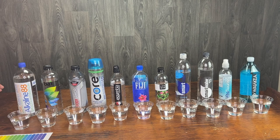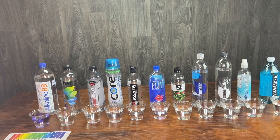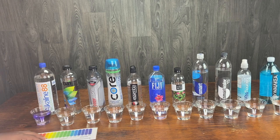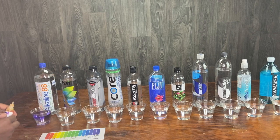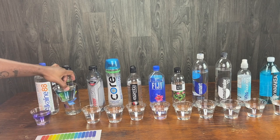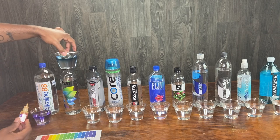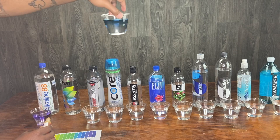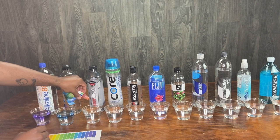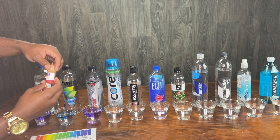Alright, so we got Alkaline 88 smooth hydration — that's testing at about a 10 at least. How about this bHeart antioxidant water? That's looking about an 8 on here. It's still pretty good though. Dark blue — that's real good. Body Armor — I drink this all the time. That's testing at about a 10.